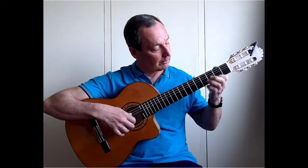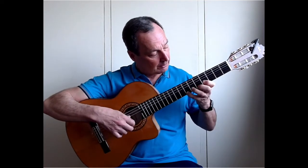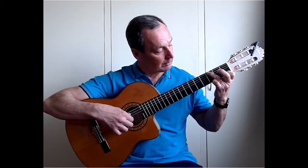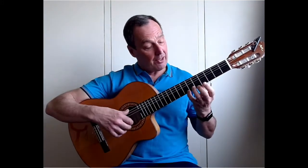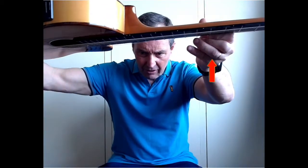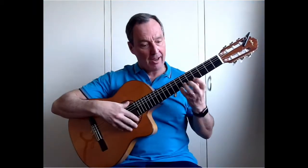We'll move straight on to the third lesson which is good fun to play. The next section goes like this. We start on the second dot on your side of your neck, which is the seventh fret.